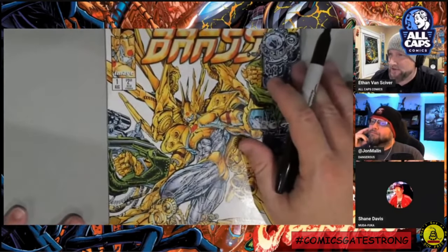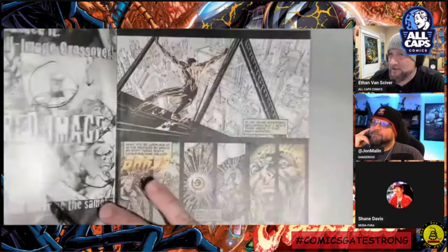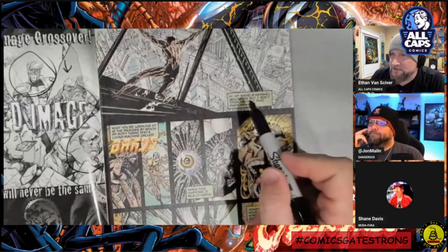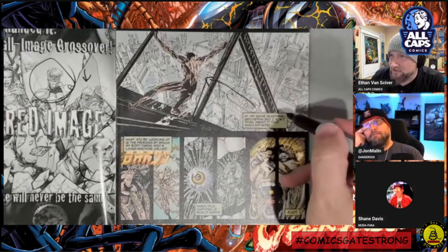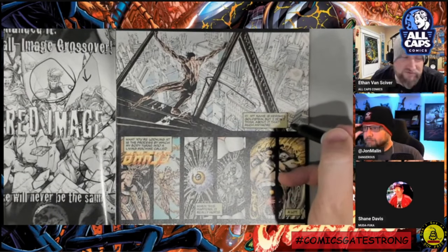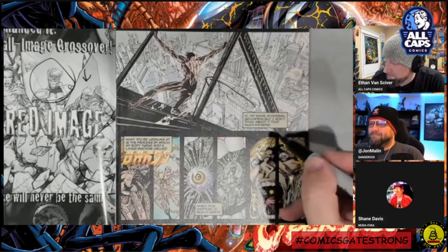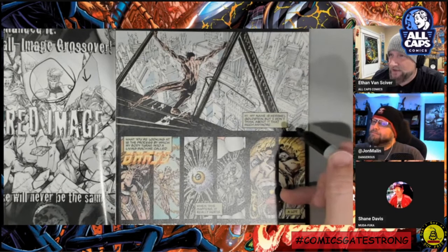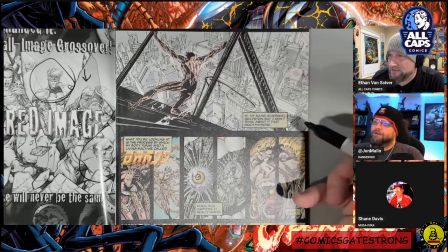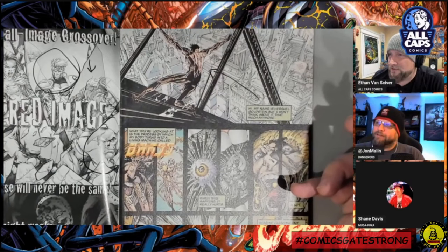I didn't know it was going to be an anti-Jewish screed. The main character is a Jewish guy by the name of Herschel Goldstein. 'Hi, my name is Herschel Goldstein, but I don't think about it very much anymore.' See, this is the thing about writing — hi, my name is Herschel Goldstein, but I don't think about that much anymore. How much do you think about your name, John? You thought about it enough to say it right up front.